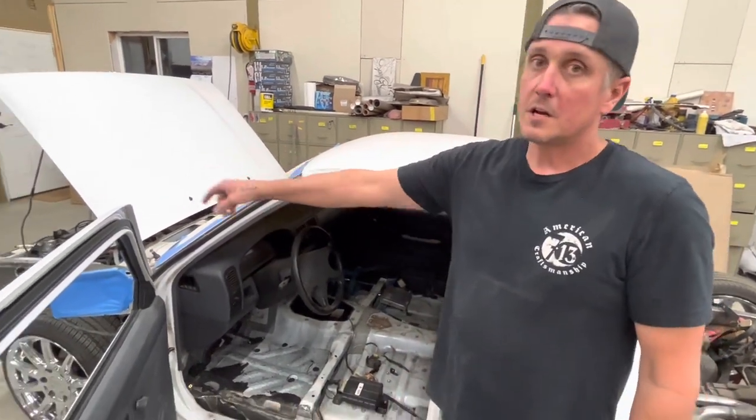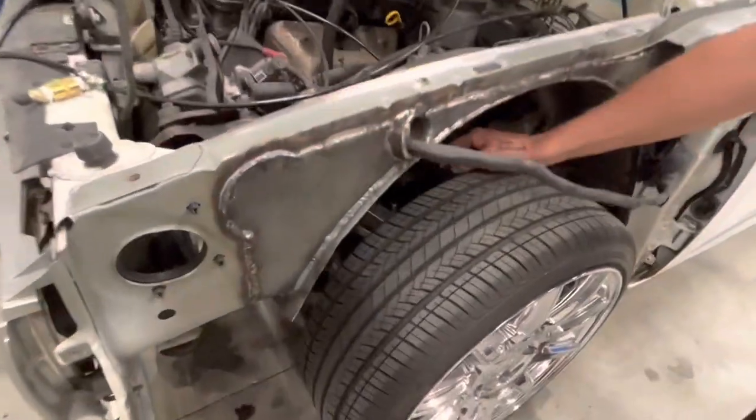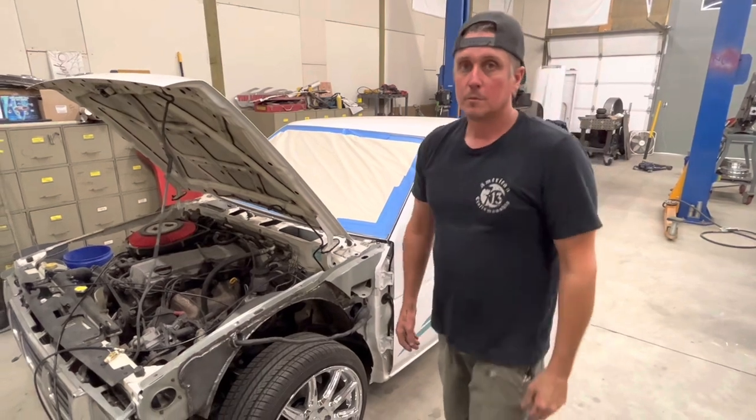The front end is on airbags, uses the stock suspension — stock upper and lower A-arms — but I've modified and made airbag mounts and ditched the stock torsion bars. We'll get into that probably later on in some of the build videos.